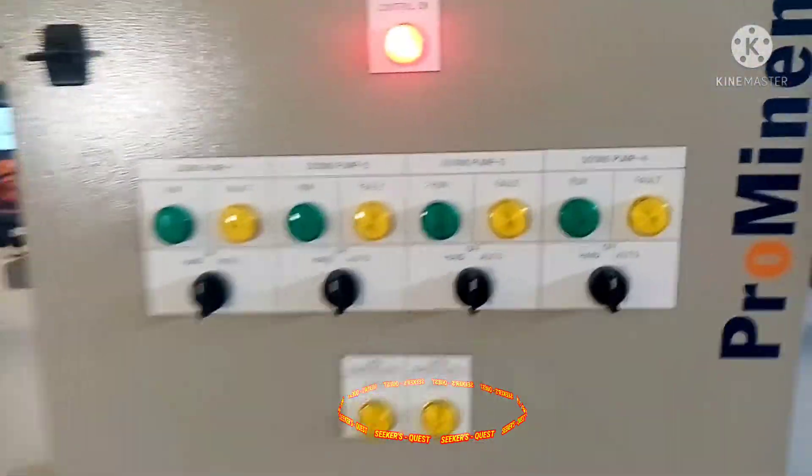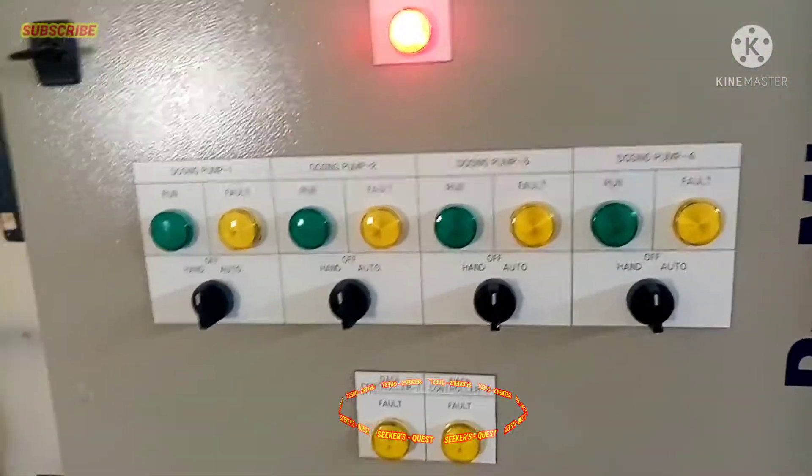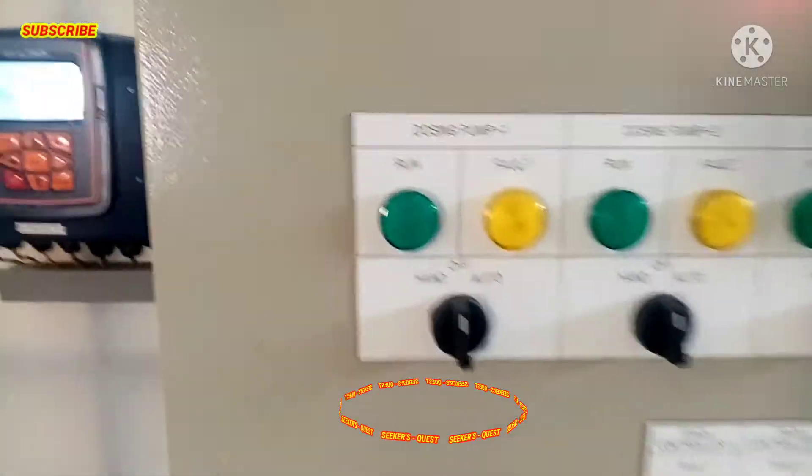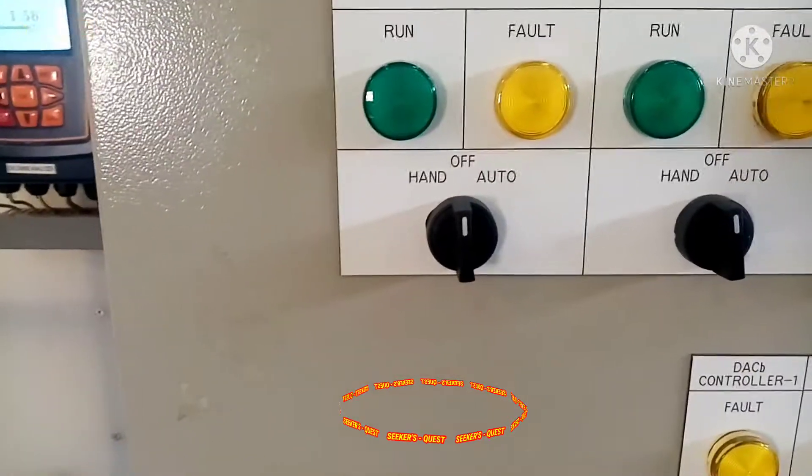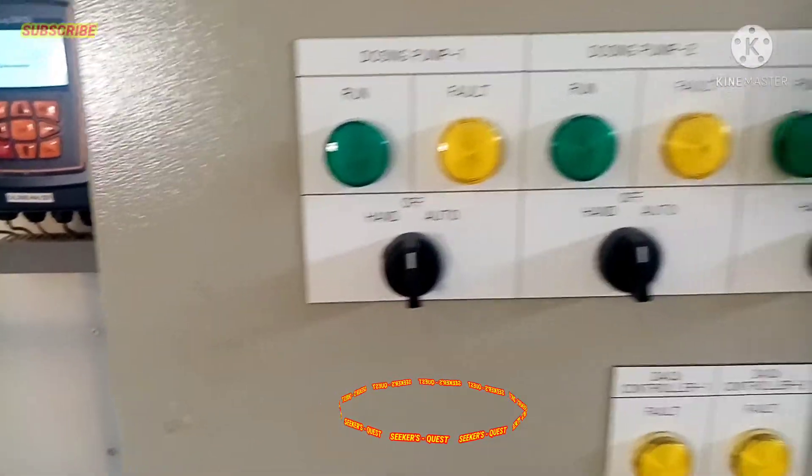At ito naman po yung Sodium Hypochlorite Producing Skid — ito po yung control panel po niya. Dito po natin i-operate yung mga pumps na ito. Mayroon po siyang hand — ito po yung manual at saka yung auto na dinadala po ng float switch.